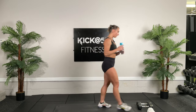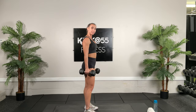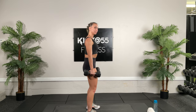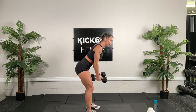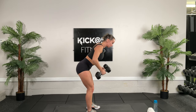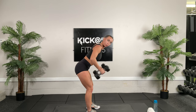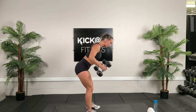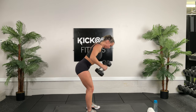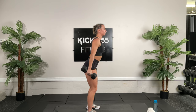Go ahead and grab your dumbbells. We're going to start our first circuit, starting with reverse flies. 30 seconds, two rounds. Get your shoulders back, your tummy tight, hinge your body. 30 seconds on the clock. Back and forth — really try to draw the motion with your shoulder blades. Halfway — keep going, keep your tummy tight, your shoulders pinched back, your chest up.